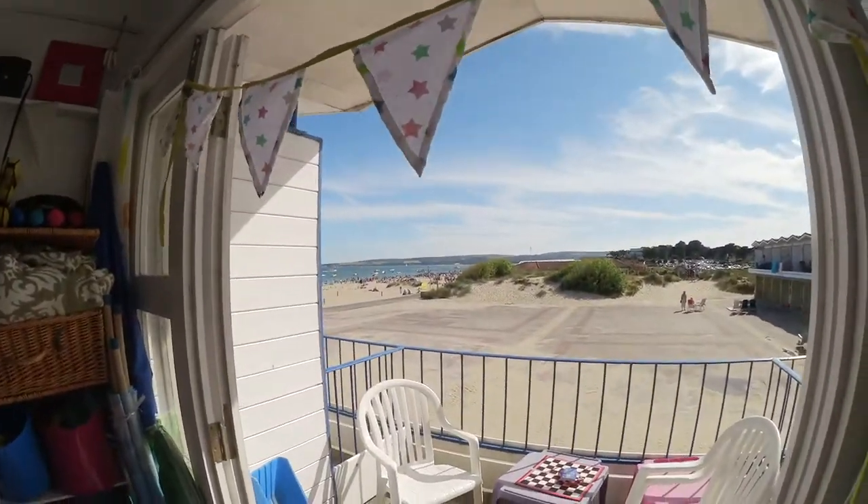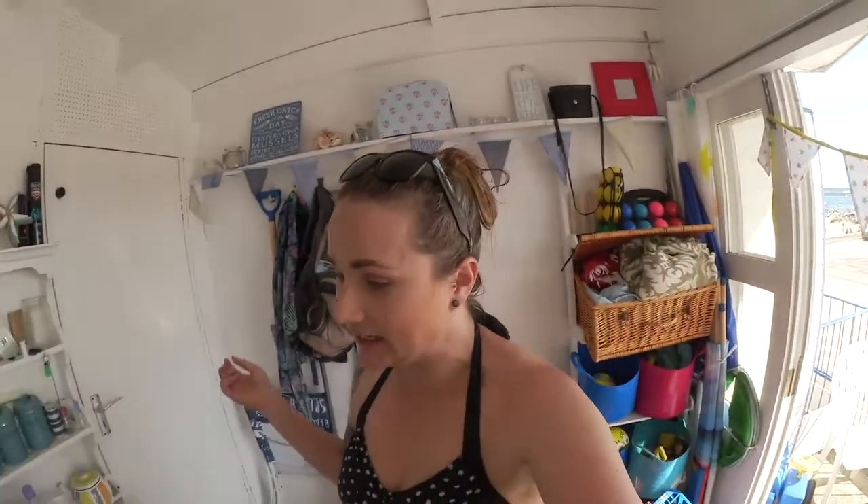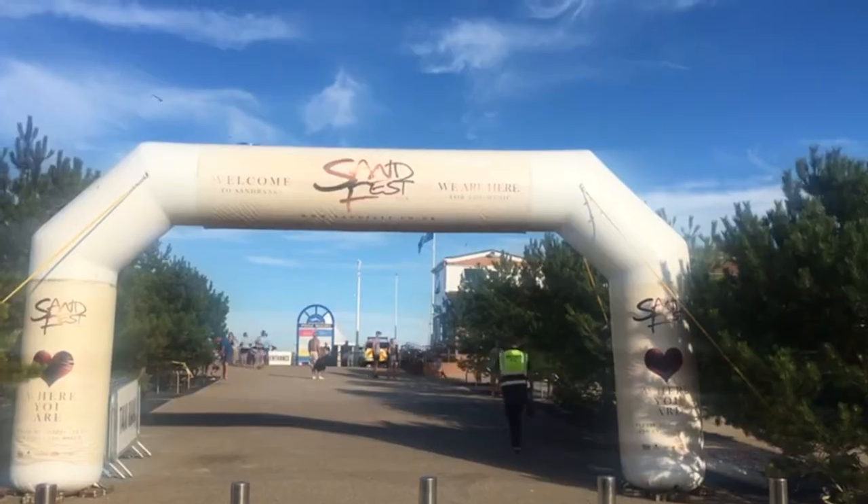We've finally made it down to the beach and it's Sand Fest 2017! Look at how many people are here. We've been swimming, drinking, and eating — we're having a good time. We're going to be hanging out here tonight.